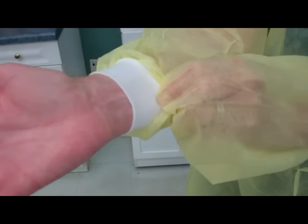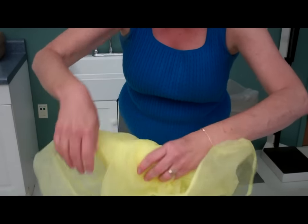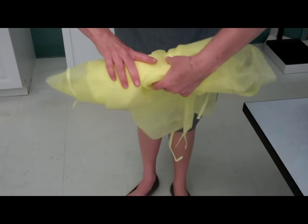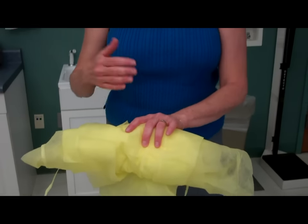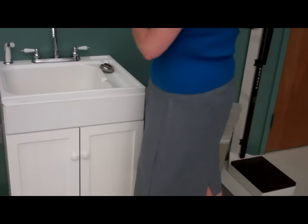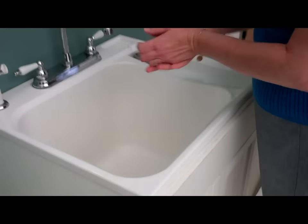I will now take my hand and pull this hand in, pulling the cuff over. Now, I will take the gown, holding it away from my body. I will turn it inside out so that now the clean side that was against my body is on the outside and the soiled area is on the inside. I will now dispose of that in the trash container. And I will state, for testing purposes only, I will now wash my hands. And that concludes PPE.